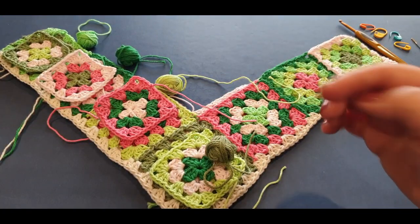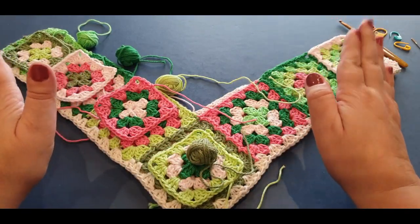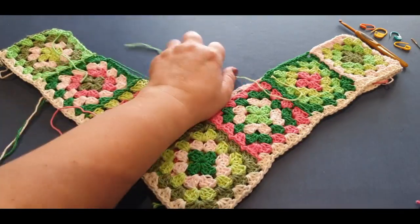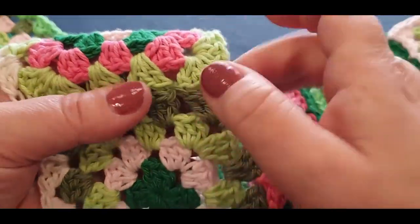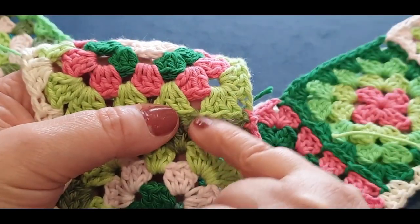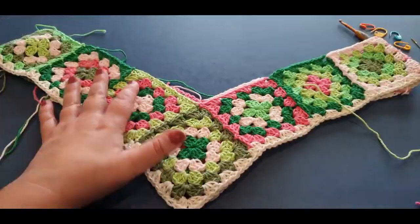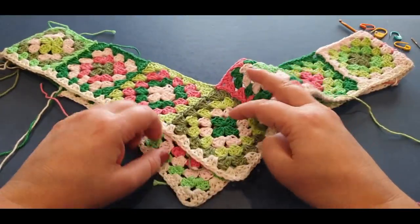There are different ways of doing this particular join-as-you-go. This is one way - it is a little bit more difficult than the normal way. I just wanted to show you quickly so you understand why I'm doing it. When you join it this way it makes an even, neat join. When you slip stitch another way you end up with two threads coming across and a gap in the middle that doesn't look neat, whereas this way the join does look neat.